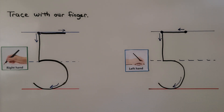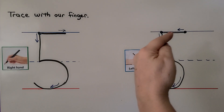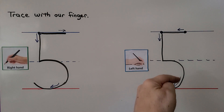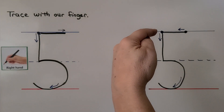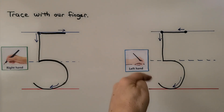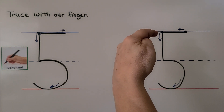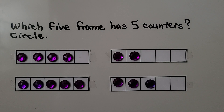For left-handed students who write with their left hand, we start at the same place, come down, go around, then come over and pull back to where we started. Let's try it again: start here, come down, go around, then come over here and pull back to where we started.